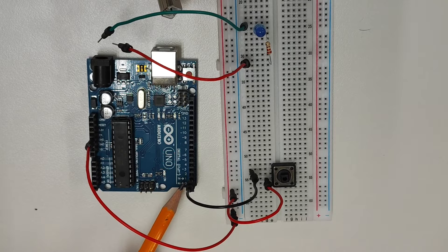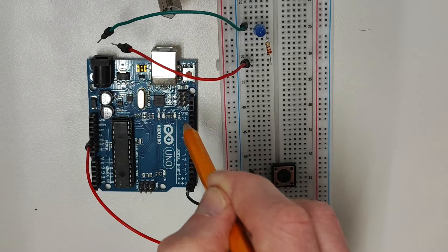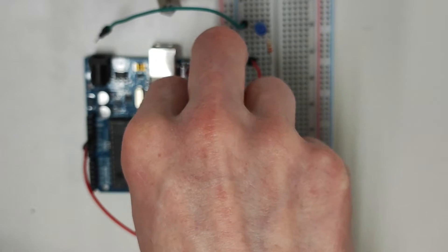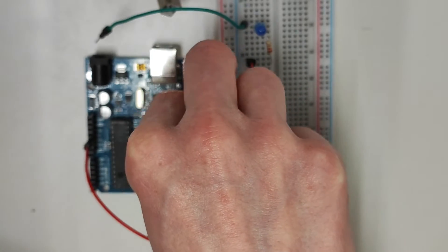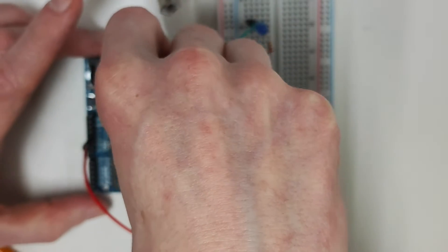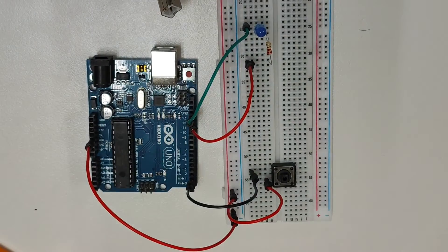When this happens, digital pin number 2 will read a high signal. When digital pin 2 reads a high signal, the Arduino sends another high signal to digital pin 13, turning the onboard LED on. I'll finish this circuit by connecting digital pin 13 to an external LED and then I'll connect the cathode on the LED to ground. And now the circuit is complete.